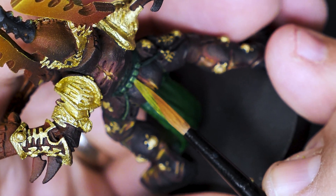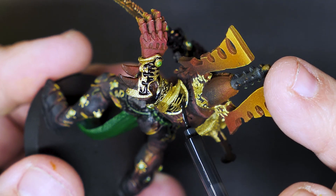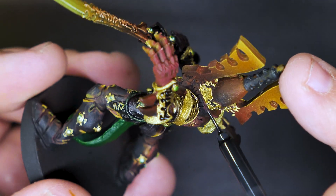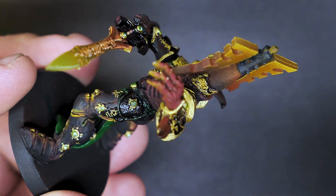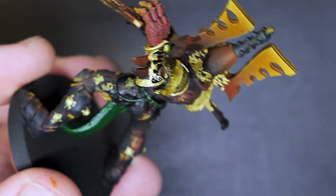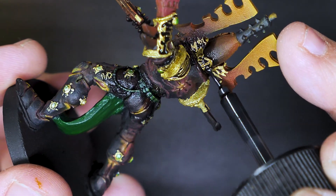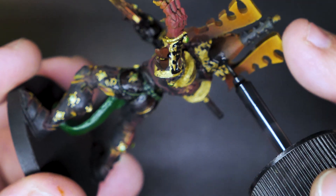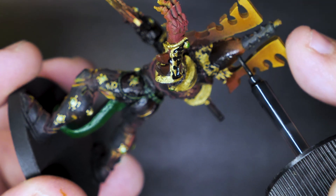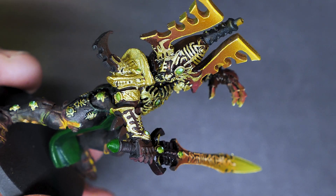So now we have our base coats and we're getting closer to being done. The next step is going to be panel lining the model and trying to separate the parts and pieces from one another, so we have nice black lines in the recesses and even more definition. For a nice dark line that's really pretty easy to do, I like to use Tamiya panel liner — it's easy to apply, easy to wipe away if you want to lessen the effect. Very flexible and overall pretty good, and once again, very satisfying to put on.